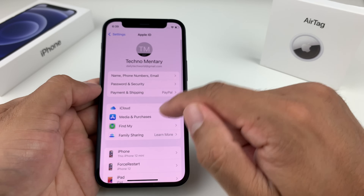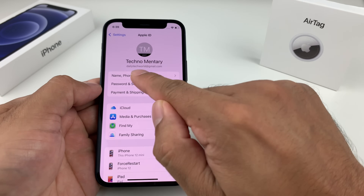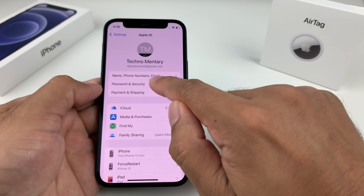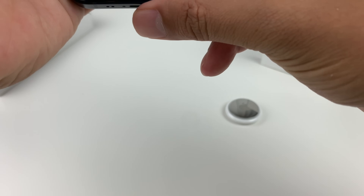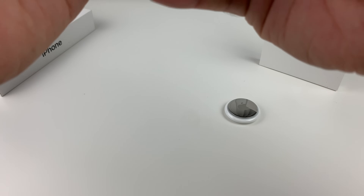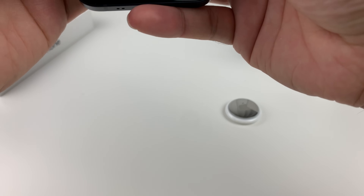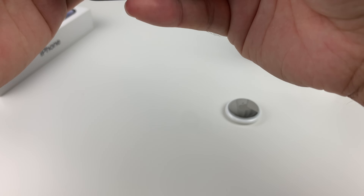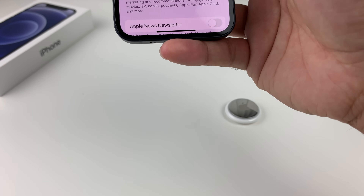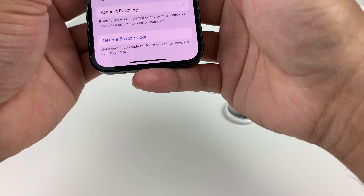The next setting to check is two-factor authentication, which is also a requirement for AirTags. To check it, go to the first option in Settings with your name and email, then click on that. You'll be prompted to enter your Apple ID password for the account you're logged into. If you already have two-factor on, it may ask you to verify yourself.